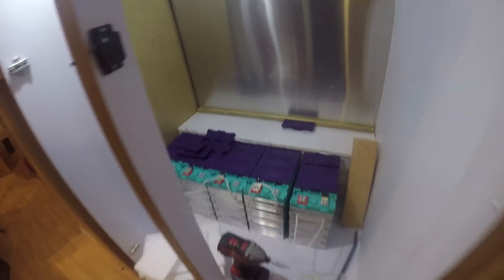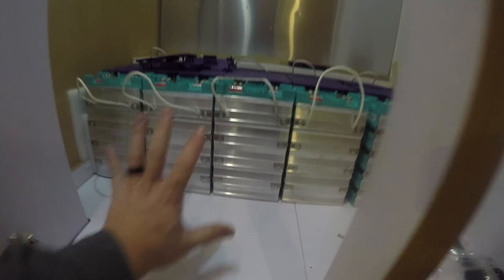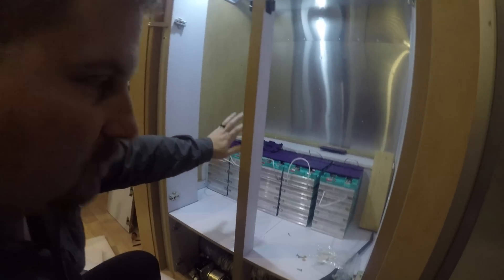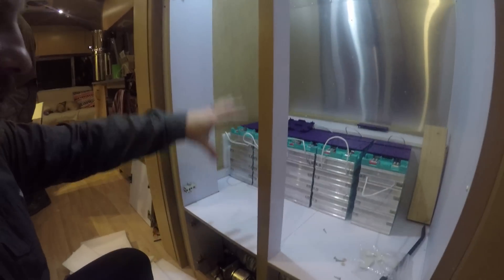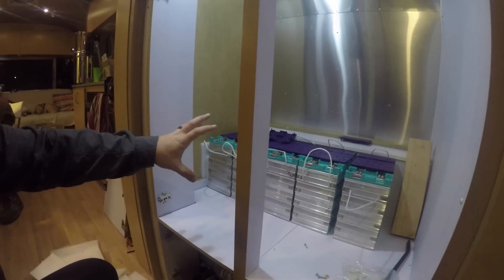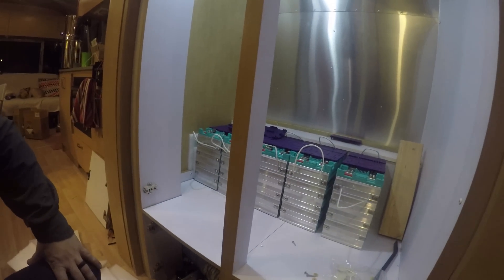Here's the plan. We've got our five 100 amp hour packs in here. This is how big they are compared to my hand. We had to beef up the support under there because the closet wasn't designed to hold 140 pounds — when you're going down the road with the earthquake these always have when you pull them, we want to make sure it's strong enough to handle that.